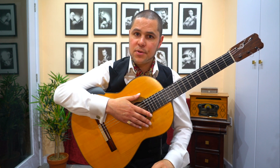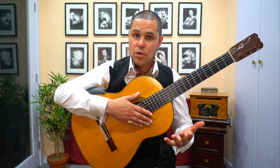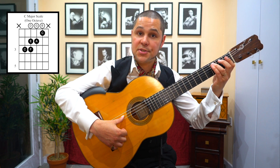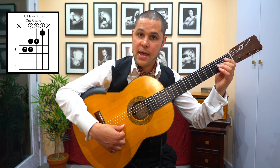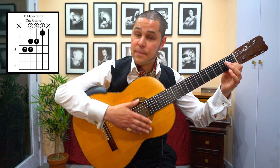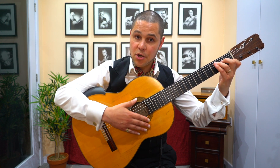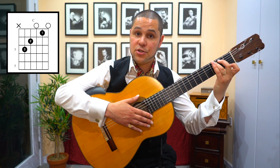So again, similar principle. What scale are we using? C major — you're using the C major scale. So the notes are C, D, E, F, G, A, B, C. That's your pool of notes. In terms of the chords, the tonic chord is C major, and the dominant chord is G7, sometimes voiced where the pinky plays the F within the chord.